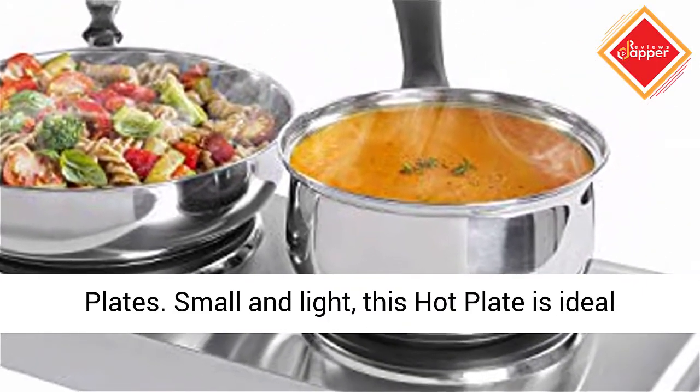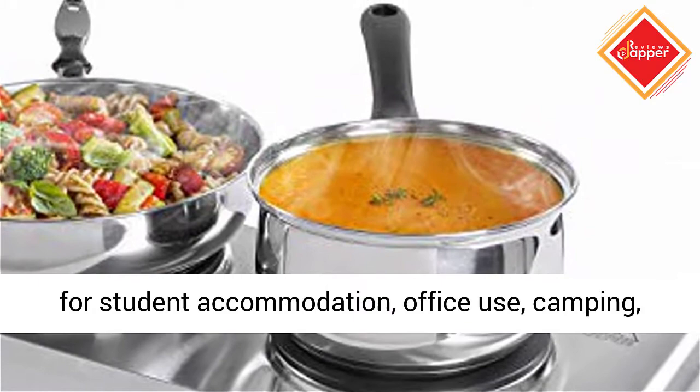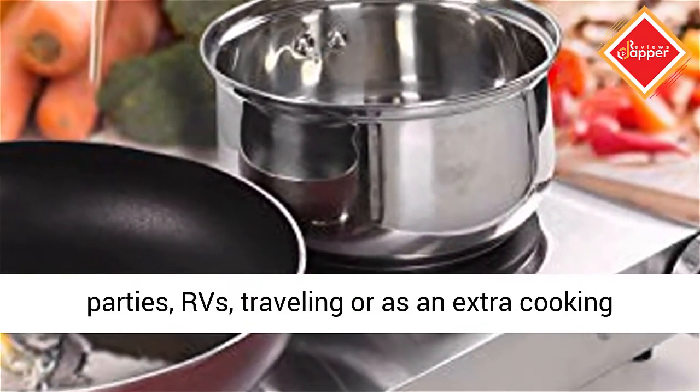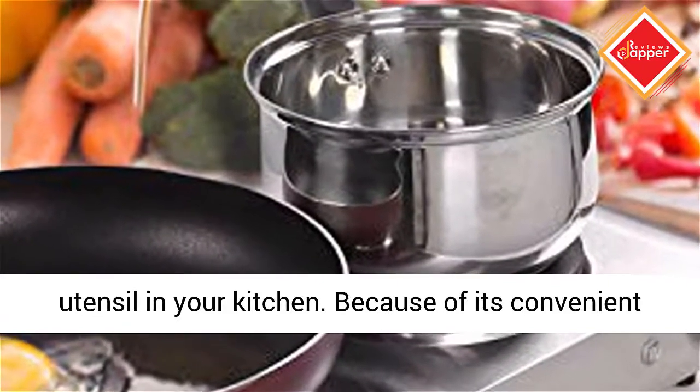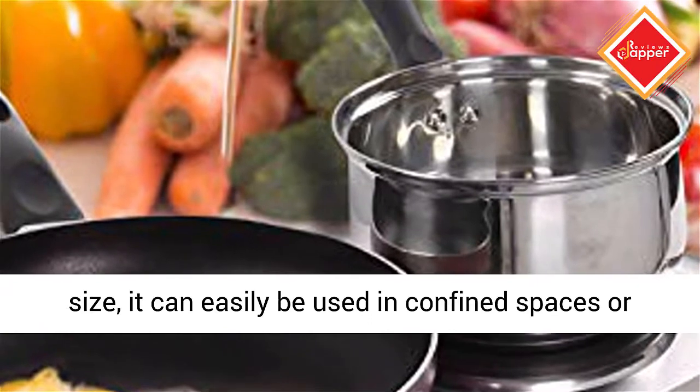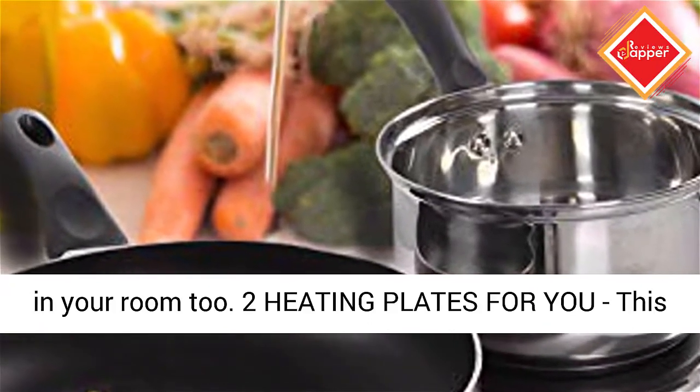Small and light, this hot plate is ideal for student accommodation, office use, camping, parties, RVs, traveling, or as an extra cooking utensil in your kitchen. Because of its convenient size, it can easily be used in confined spaces or in your room too.